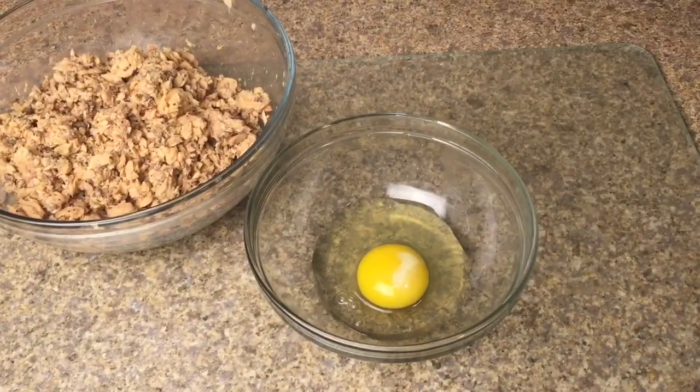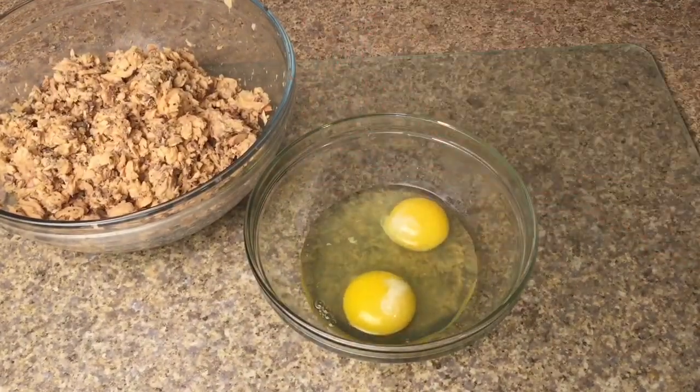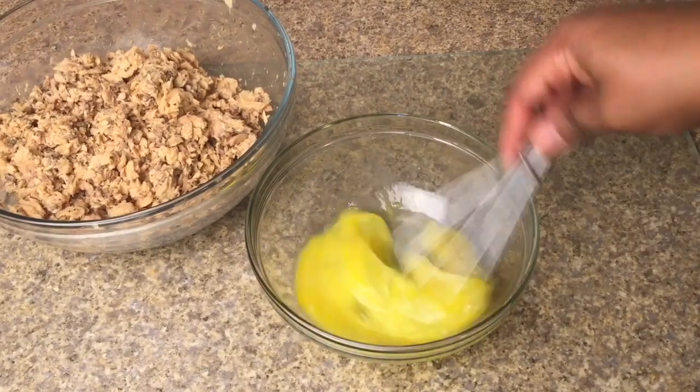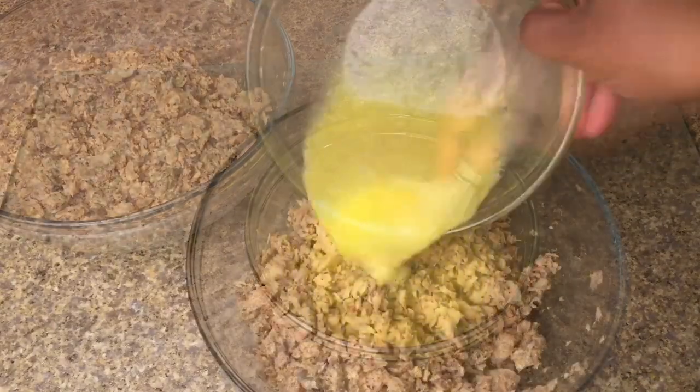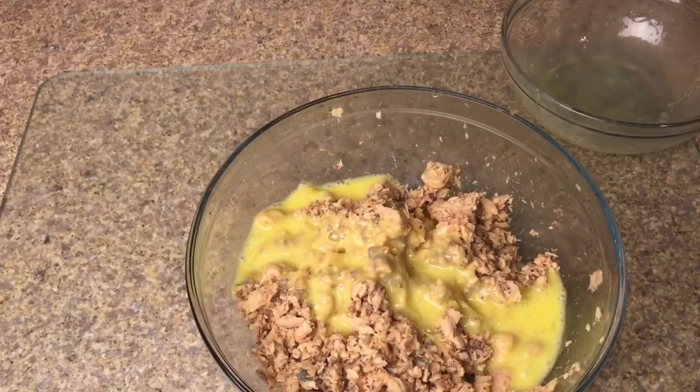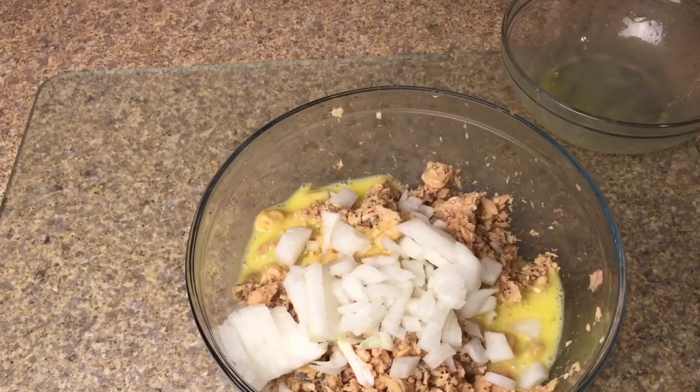We'll be using two eggs as our binding agent. We'll just need to whisk those and add them into our salmon. Now add the half of onion that we diced up.